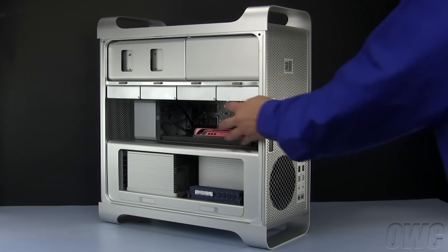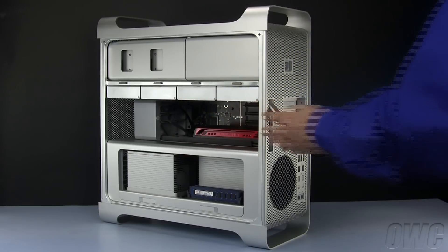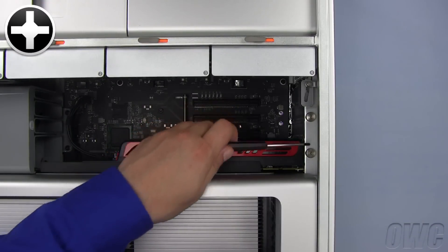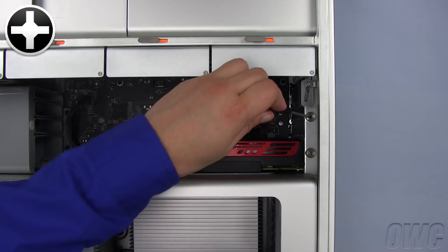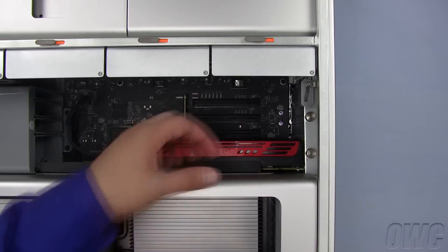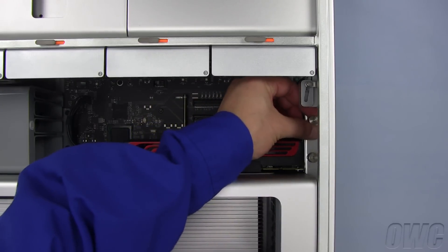The PCI Express slots are located here, near the rear of the Mac Pro. Using either your fingers or a screwdriver, loosen the screws holding in the retainer plate. Then lift the plate up and out.